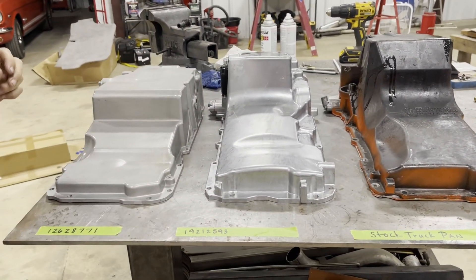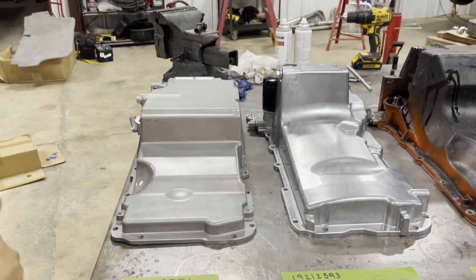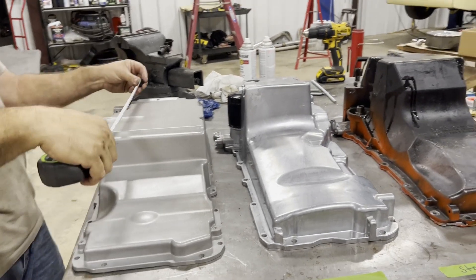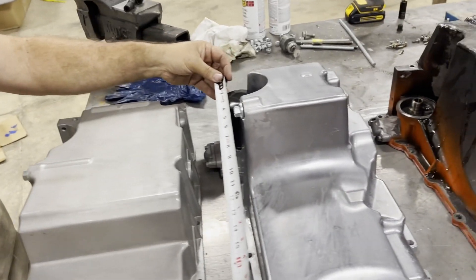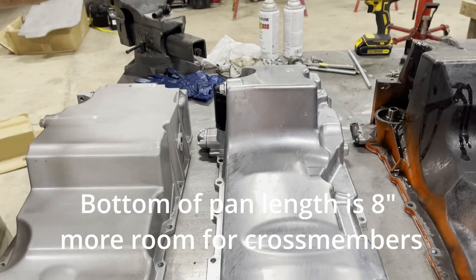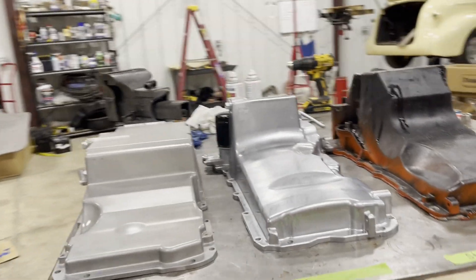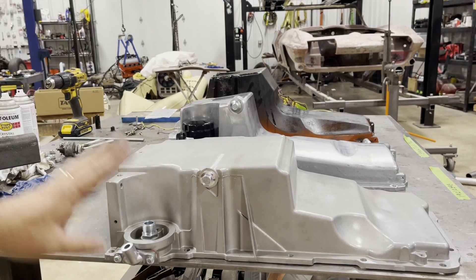The one we got now is part number 12628771, and it is much shorter than either one of the truck pans. The difference on this one is the length of the bottom of the pan, which in this application is just fine. If you were going in a 60s muscle car it probably wouldn't work, but in this application I think it's going to be fine. If you look down you can see the height comparison on all the pans is quite a bit — you can see the depth difference. The oil filter and all the bolt holes are the same.